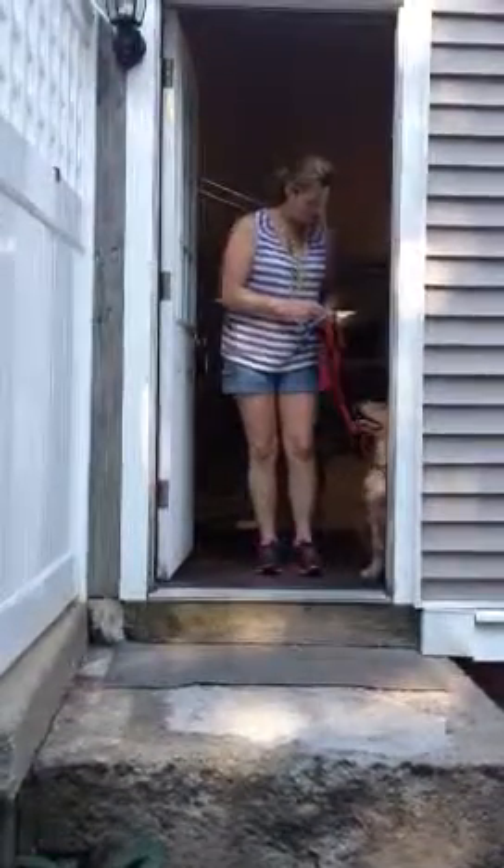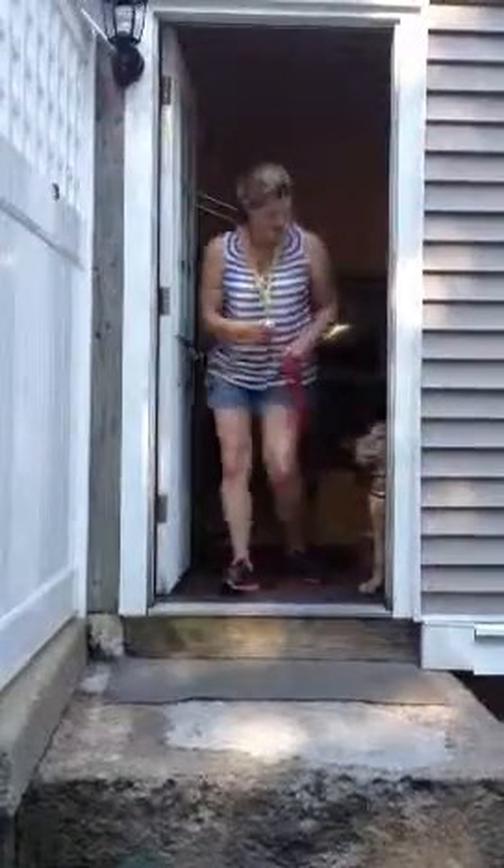Sit. Baxter. Sit. Good boy. Here you go.